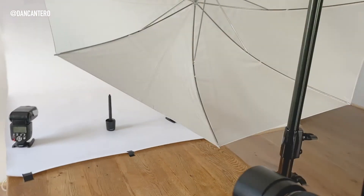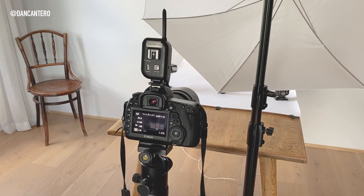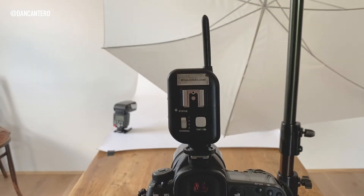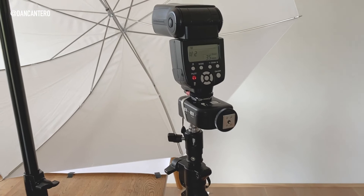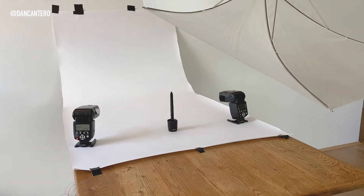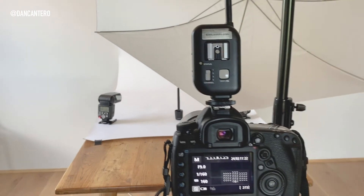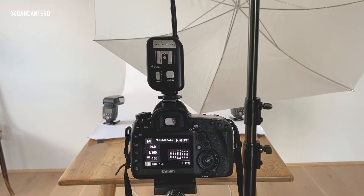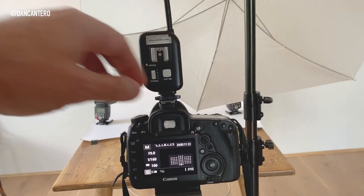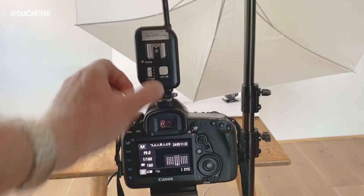I'm shooting in manual — you have to shoot manual when using flash. I've got one trigger on the camera, and the two background lights have optical slaves switched on, so when they see a flash they fire. I've already done the calculations and tested the background; it's coming out white or very close to white.